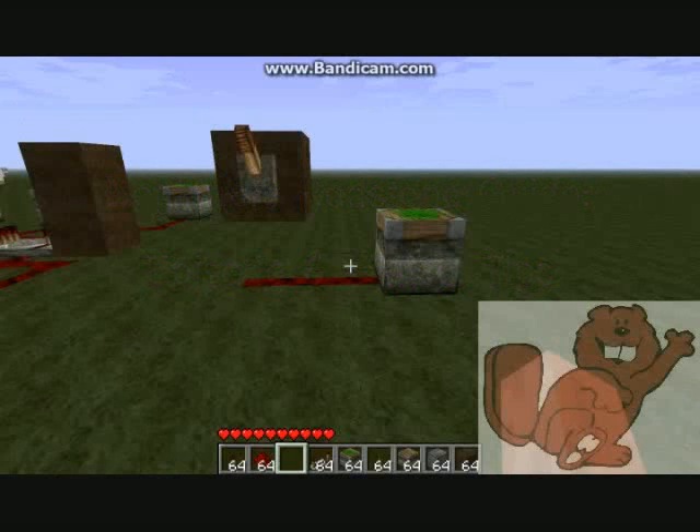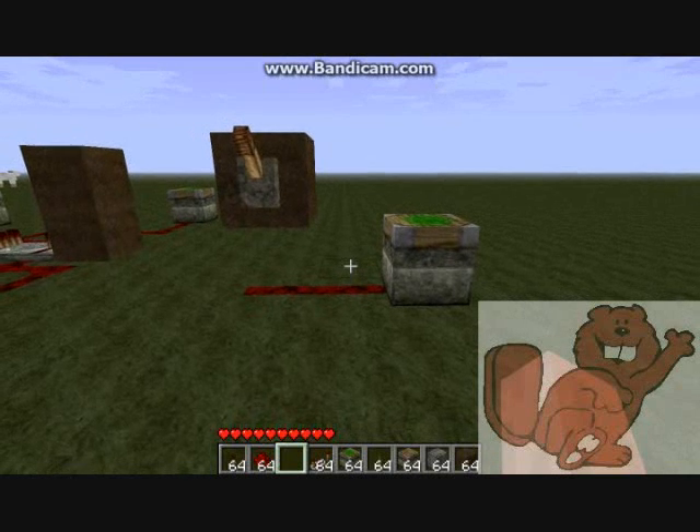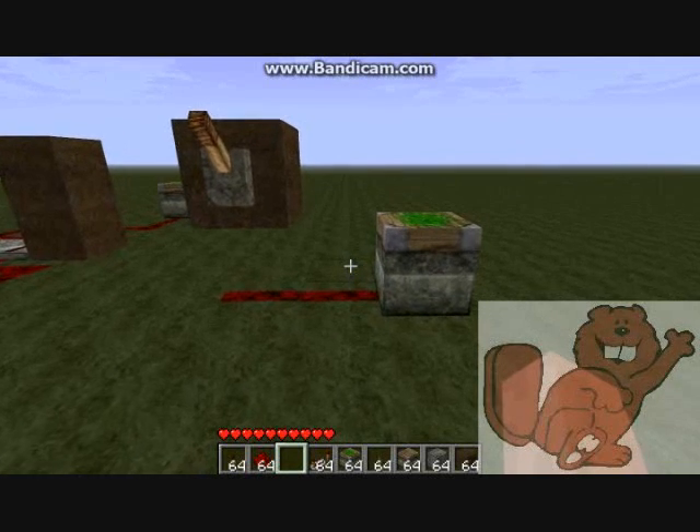Hey there, Internet. Beaverchip here. This is video number six in the basic tutorial, the beginner's guide to redstone circuits. This is the last video of the beginner level. For this one, we're just going to talk about some miscellaneous tips and tricks.